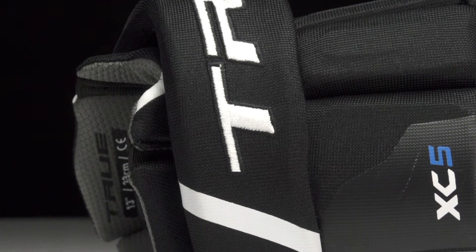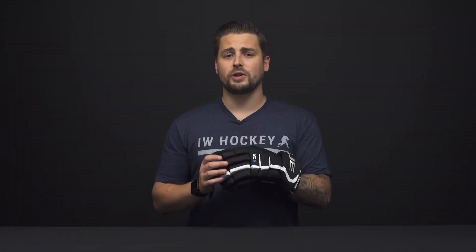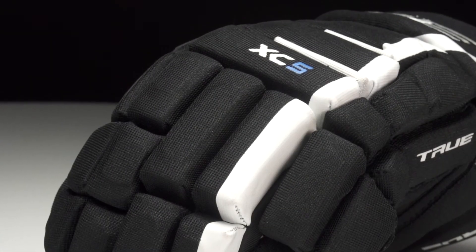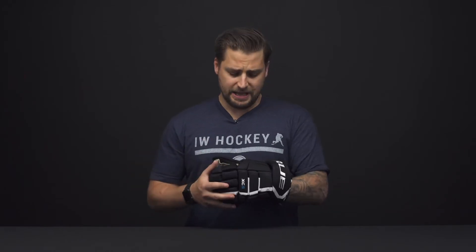For your protection, this is a great package coming in at 20 millimeter EPP foam with plastic insert reinforcement throughout the fingers, the backhand, and the finger block. This is a great protection package for that performance level player, or even the rec player who wants to step up in protection.